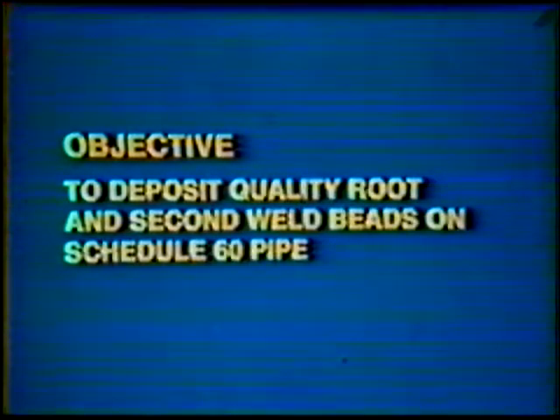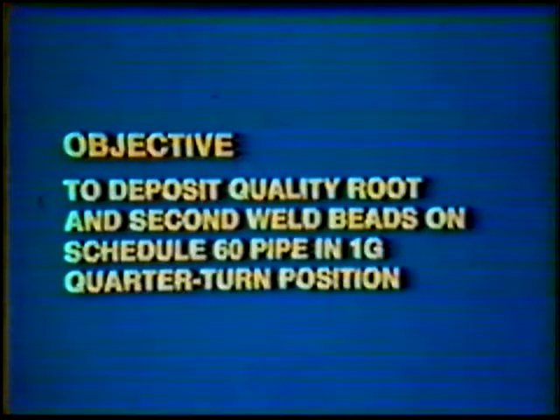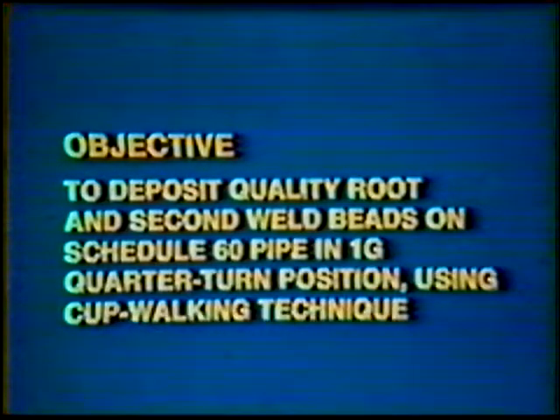Objective: to develop skill to deposit quality root and second weld beads on Schedule 60 Steel Pipe in the 1G Quarter Turn Position using the Cup Walking Technique.